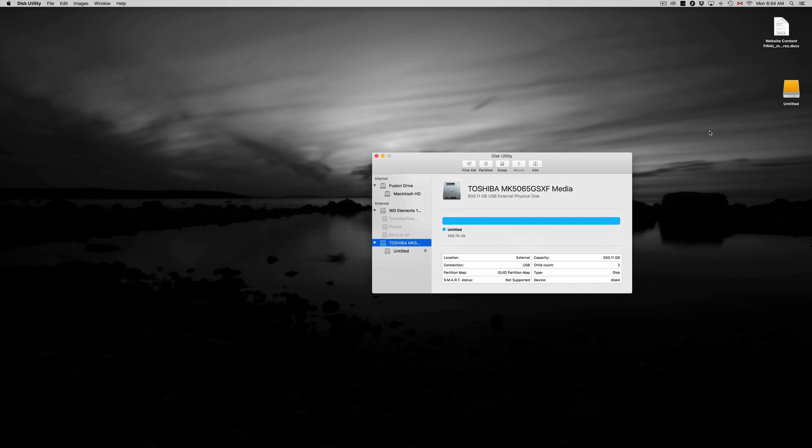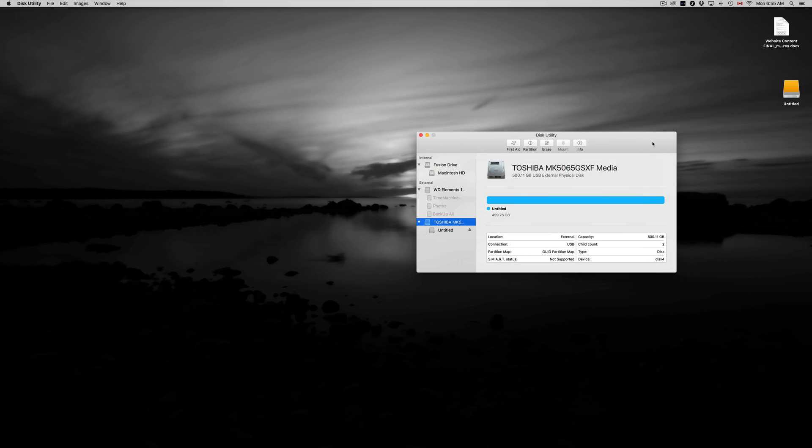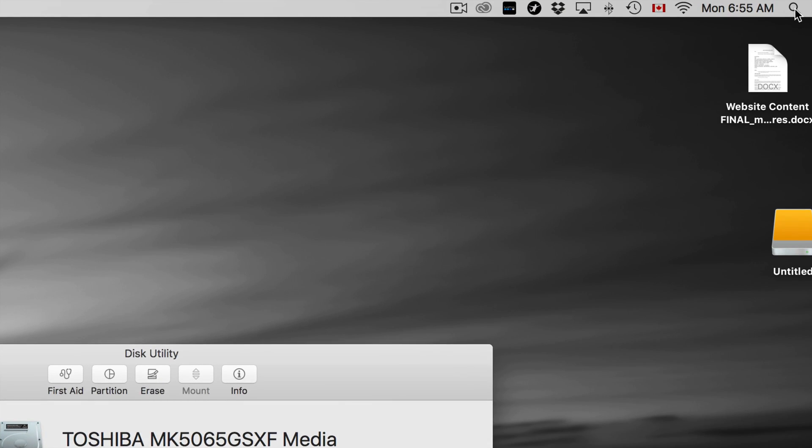That's how an external hard drive works and that's how it should work. We're also going to set up Time Machine, which is great — it's going to back up your entire computer including your apps, background, and settings. But first, let's go over formatting so you can see what you're going to do. We're going to Disk Utility.